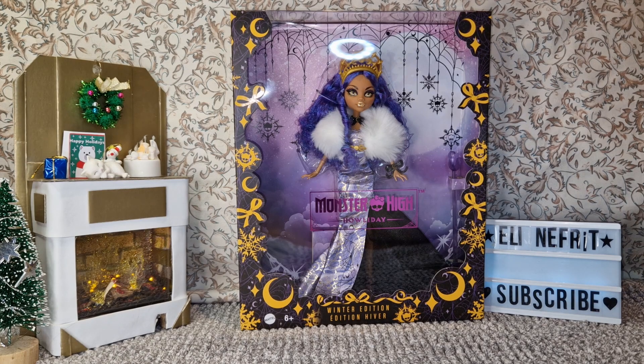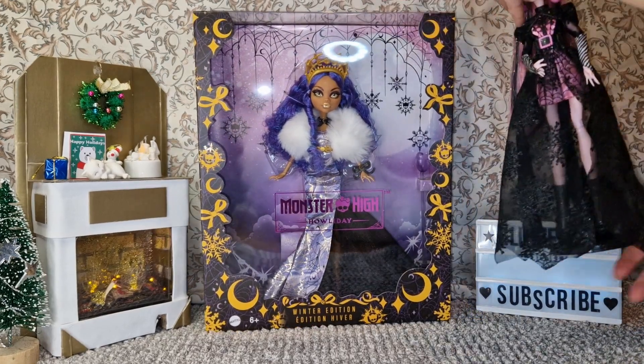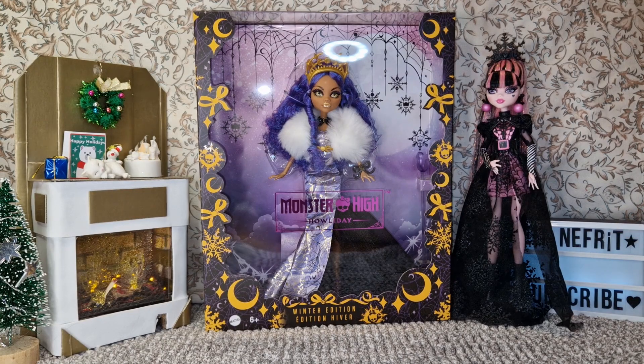I have Draculaura from last year — you can check out my review of her if you haven't seen it. I don't like the idea that I missed out on Skeleta. By the way, I have Claud and Cleo from Valentine's, and I saw that there's going to be another set.